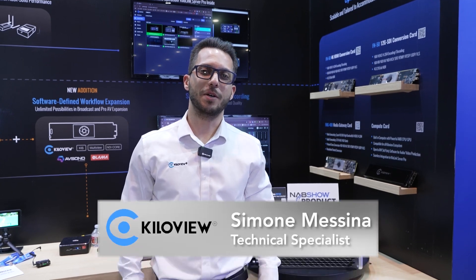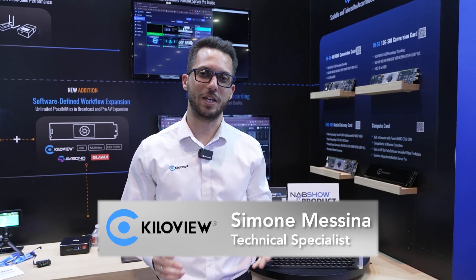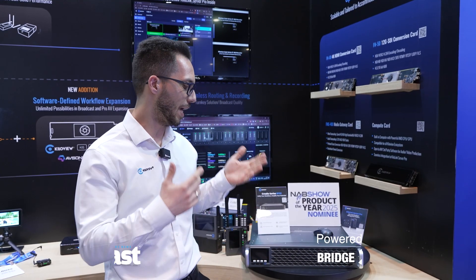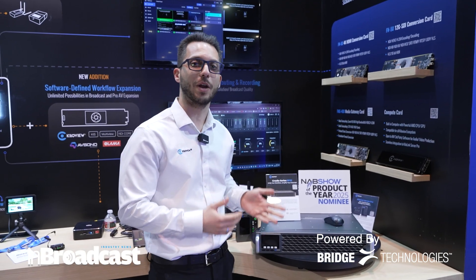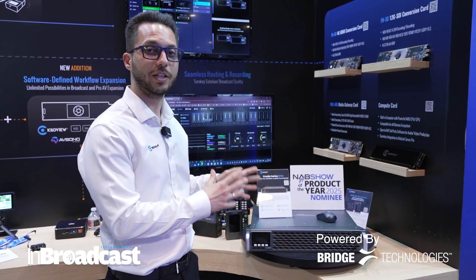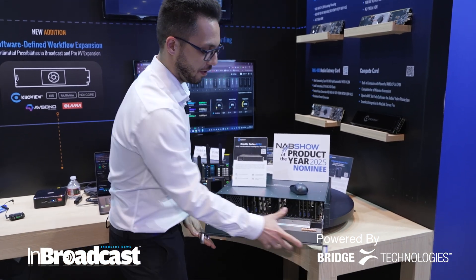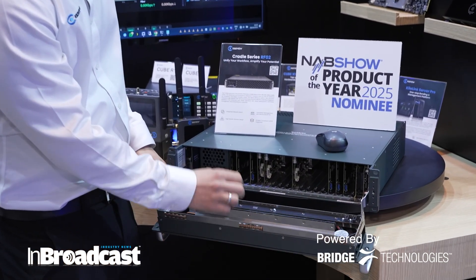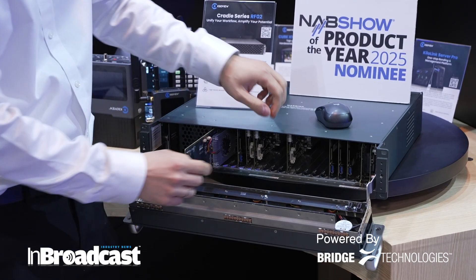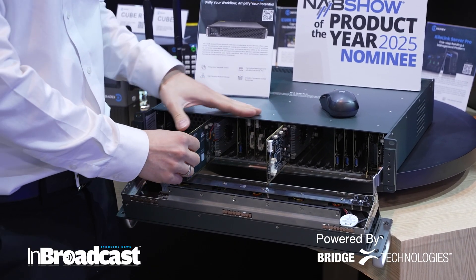Hello everyone, I'm Simone, tech specialist at KiloView. We are here at NAB 2025 and I'm here to present to you the RF Cradle 02. This is our latest integration on the KiloView family. It's a cradle system designed to host 18 cards of encoders, decoders, transcoders, and media gateways all at once.